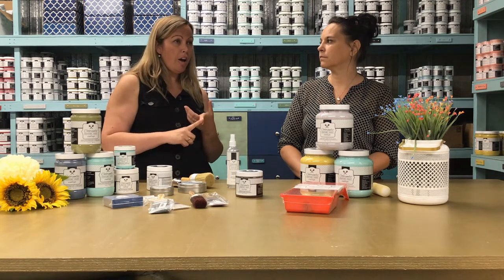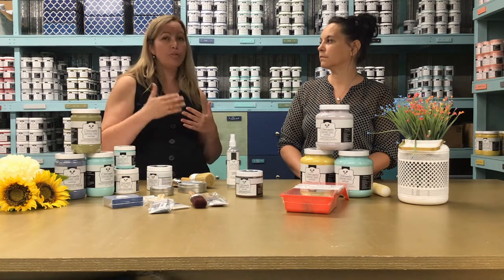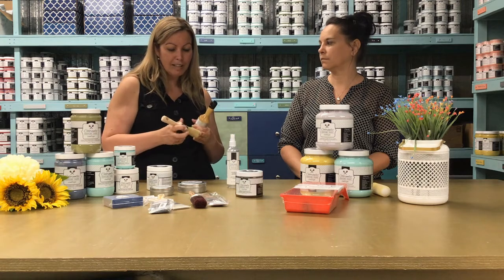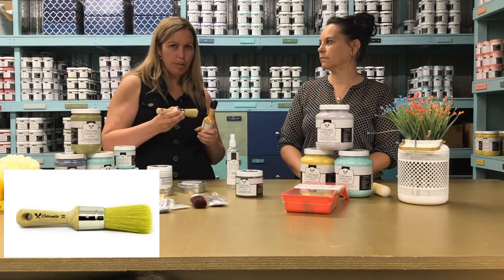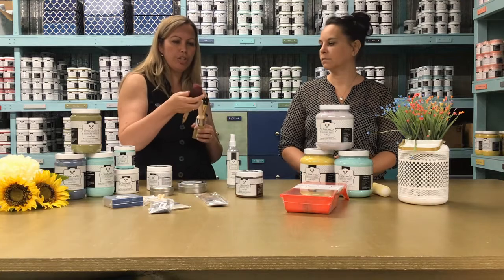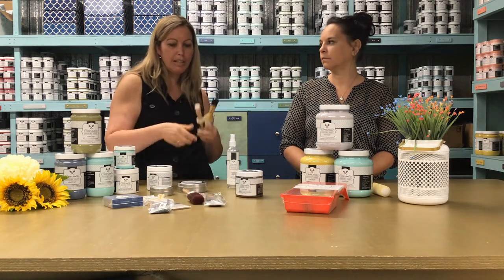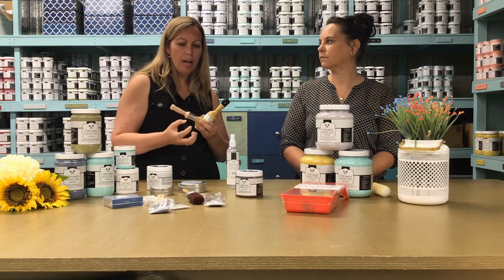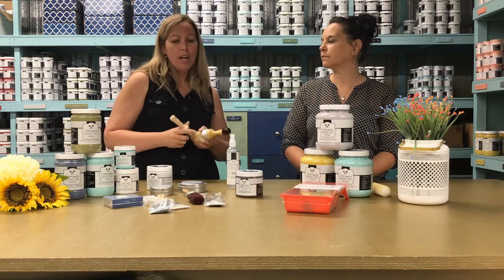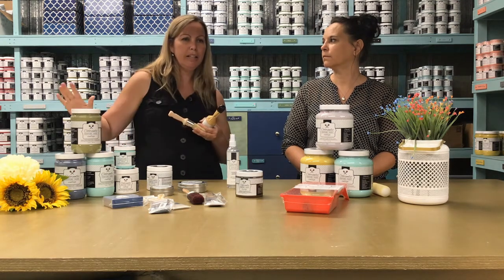Remember that varnish dries in four hours, but wax can take up to seven to fourteen days to dry. The two types of paint brushes we recommend at Colorantik for waxes are the 16mm and the XL round paint brush. Round paint brushes are used for wax, whereas oval brushes are used for paint. We don't use synthetic brushes — instead we use silk filaments, because the silk will absorb the wax more and then apply it evenly on the surface, whereas synthetic brushes have a harder time applying it evenly.